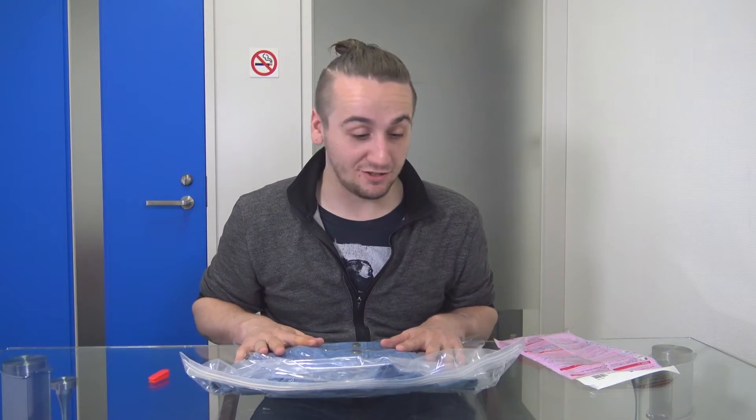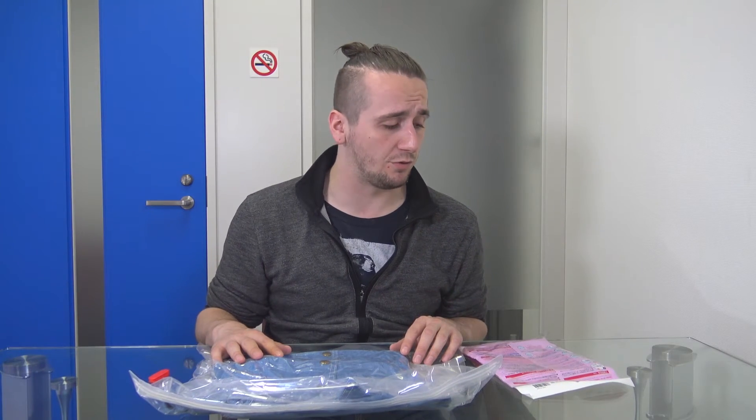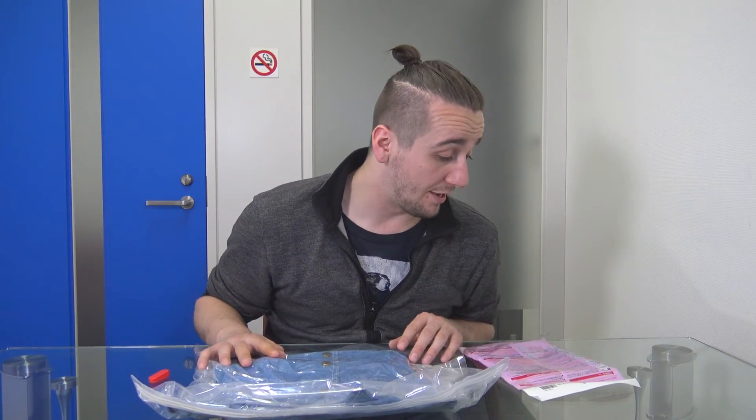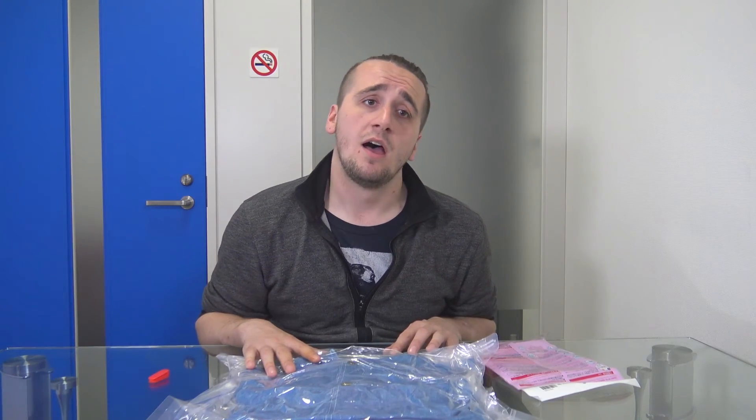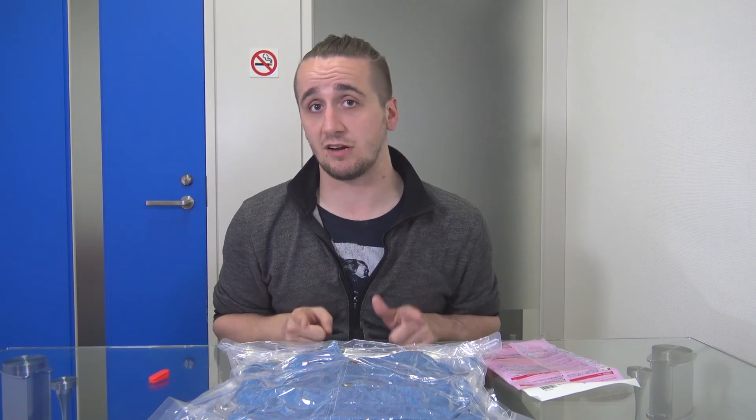I'm actually moving soon, so I might be needing to get some of these myself, just so I can fit all my crap in there. But yeah, just something you can actually use if you decide to buy way more clothes than you actually have room for. But this is it for this video. Check out some of my other videos, preferably my JTour videos, because those are more interesting. And I will see you guys next time. Bye-bye.